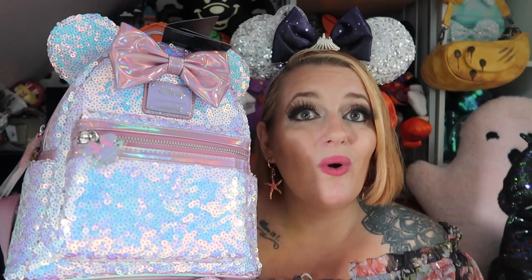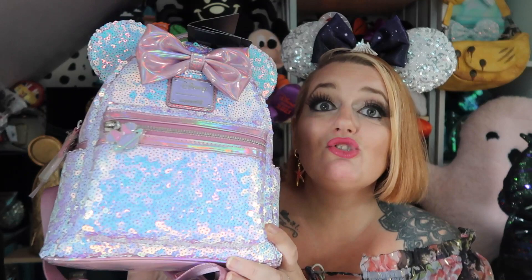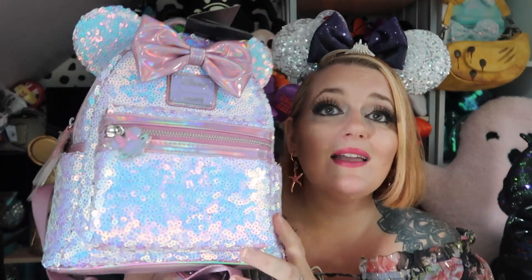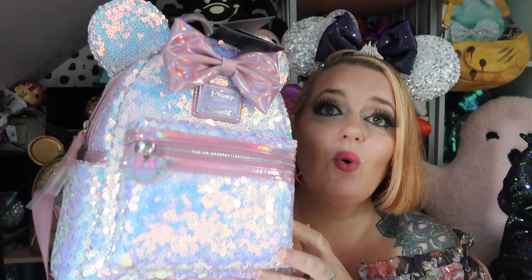Let me know in the comments if you have the Space Mountain one and you know what I mean about the cracking. I will use this one when I go to a Disney park next, but I'll be extremely careful — no heavy water bottle — because I feel it would crack. Hopefully they may have redesigned it since finding out about the cracking issues; maybe this one is more toughened. The Space Mountain one did have quite a lot of problems and it did devalue them quite a lot because people didn't want a damaged backpack.